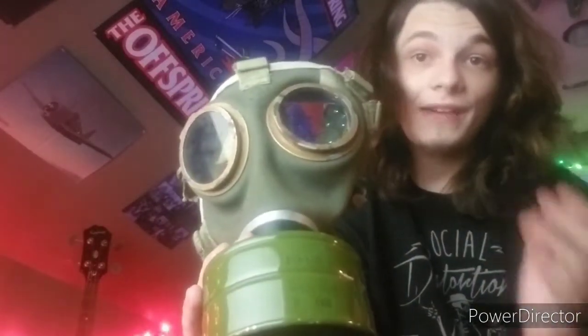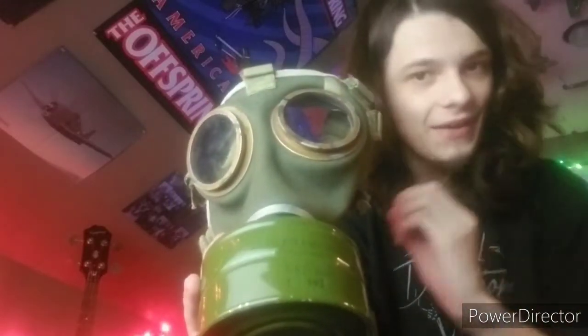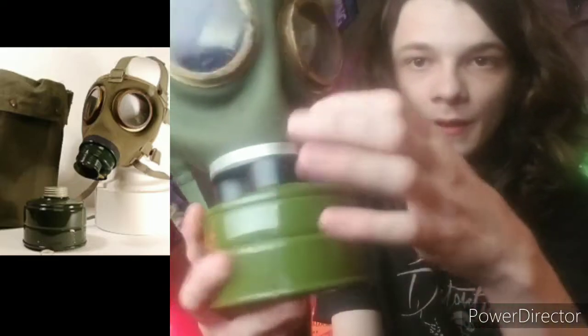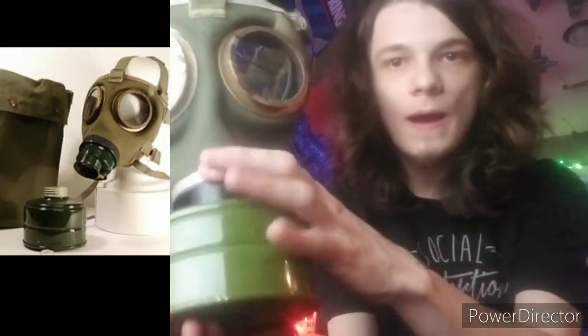In 1975, they started producing these to replace the 67M, which was basically the exact same mask but without this Bakelite piece — it wasn't plastic. It had basically a GP5 assembly here. Mine is a later one, for the record.